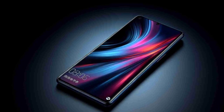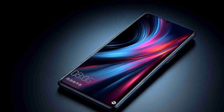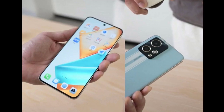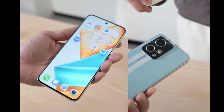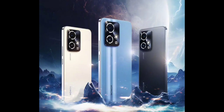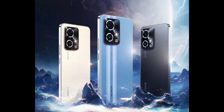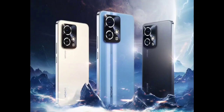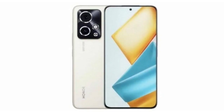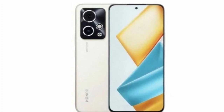The Honor 90 GT has a boxy design with a rectangular camera module on the back panel. There are two vertical running stripes in white color below the camera island, but it's only found on the blue color variant. On the display front, the smartphone features an OLED display with a center-aligned punch hole cutout and minimal bezels, claimed to be even thinner than the iPhone 15 Pro.